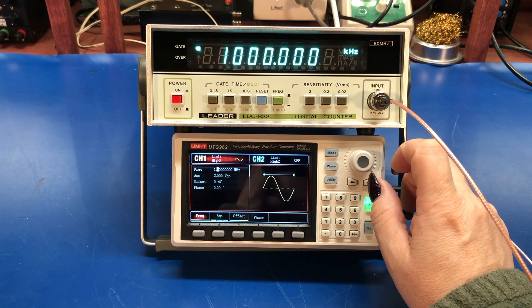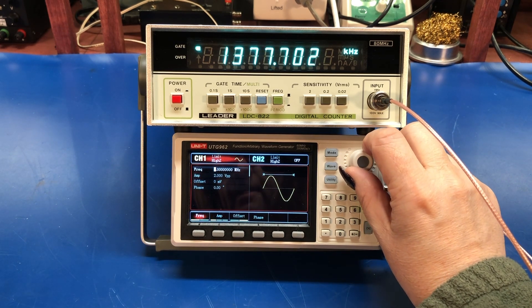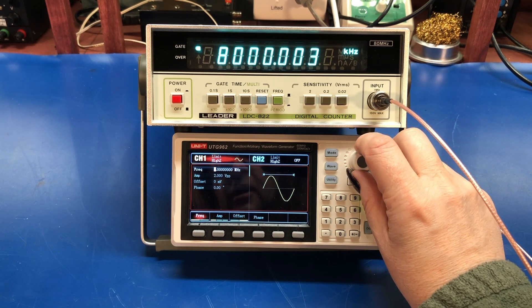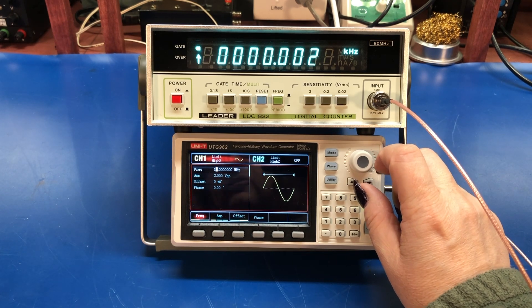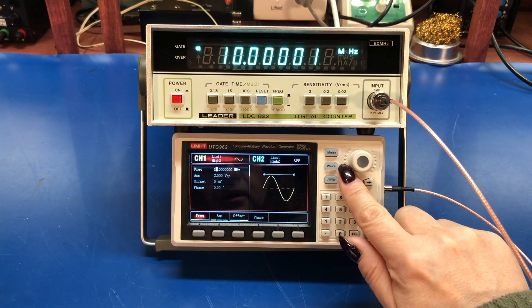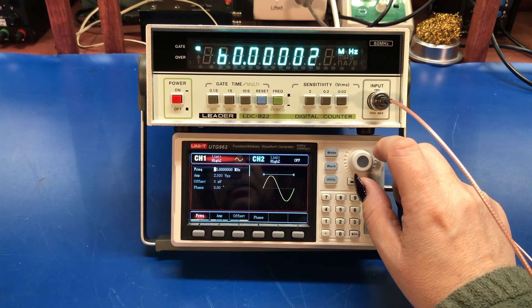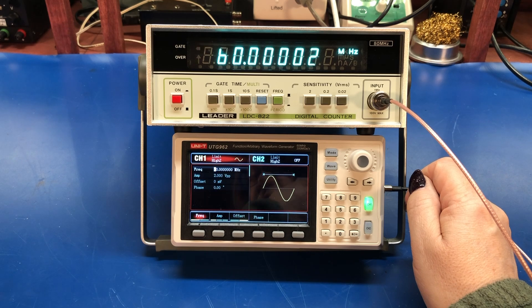So measuring one megahertz on the kilohertz range. Let's keep going — there's 5, 8 megahertz, 9, and at 10 megahertz we hit overflow. So we switch to the megahertz scale. We've got 10, 40, 50, 60. So 60 megahertz is the max that this function generator will put out.